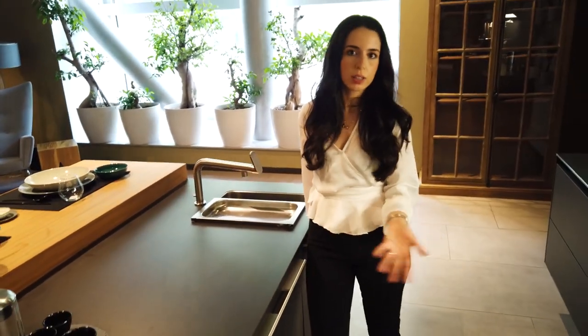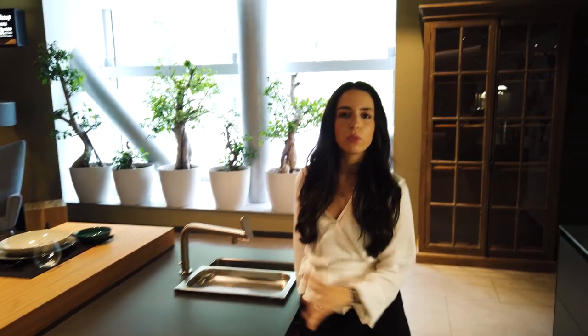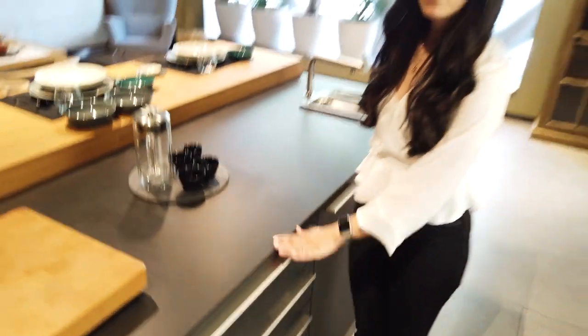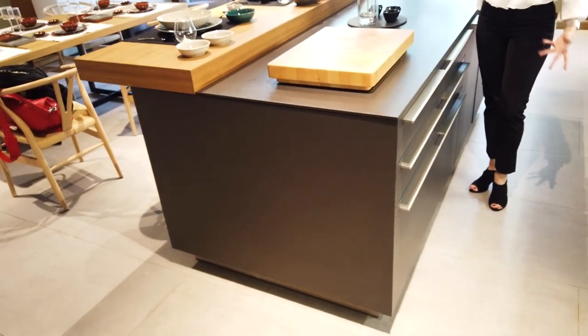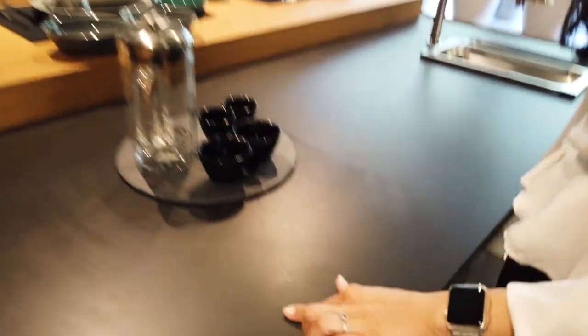So you can order your countertop at the same time as you order your kitchen — there is no problem at all. About the irons, there is no need for this construction, but they always suggest fixing it; it is your preference. Another thing: they don't have a regular polishing system. They have a very different, very interesting polishing system — as you see, I'm touching it a lot and you can never see my fingerprints.